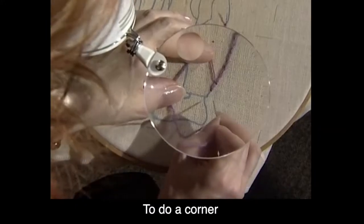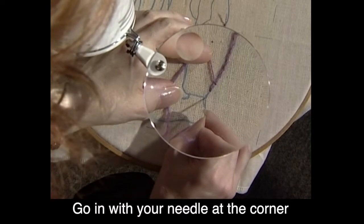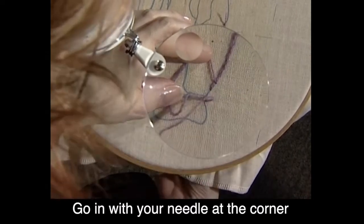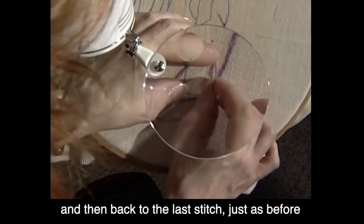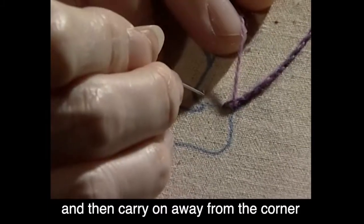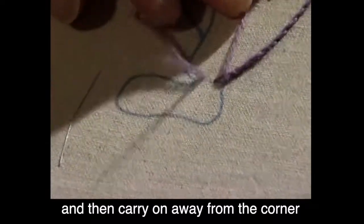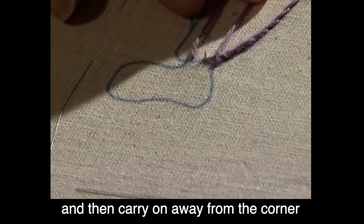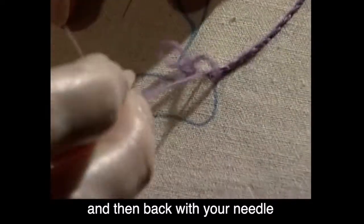To do a corner: I've just got a stitch away from the corner now. Go in with your needle at the corner and then back to the last stitch, just as before. Then carry on away from the corner, round the corner. And then back with your needle in, back up into the corner.